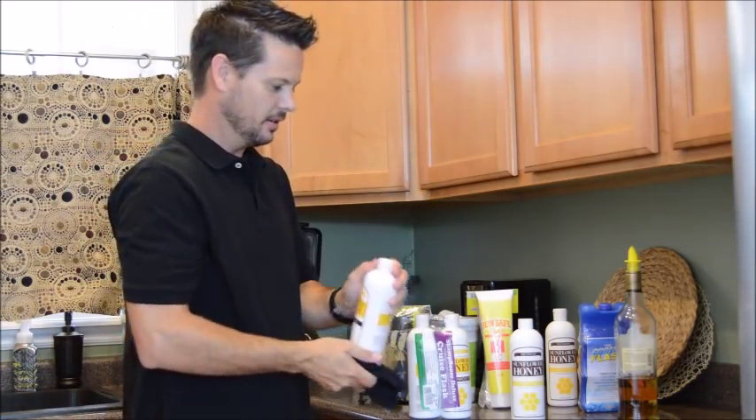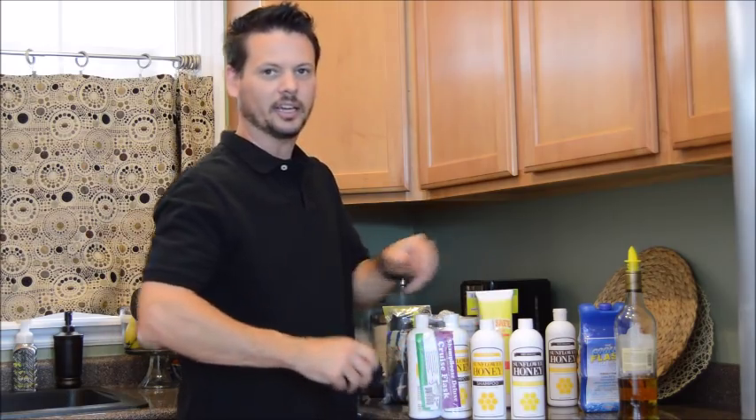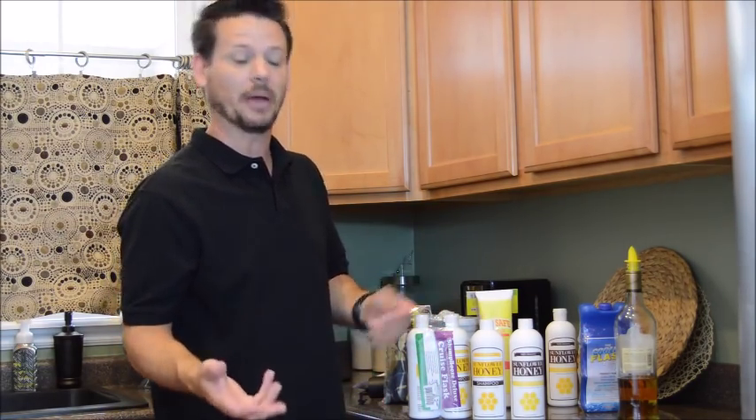Then do the same thing with the other — this is the shampoo, that's the conditioner. You just put it in with your checked luggage. It works best with checked luggage. That way when you walk in, if they search everything you have with carry-on, with checked luggage most likely you're going to get through because they don't even open your bags.